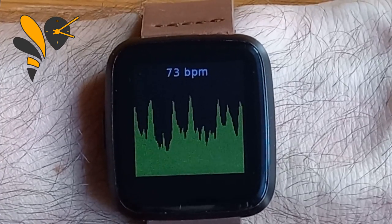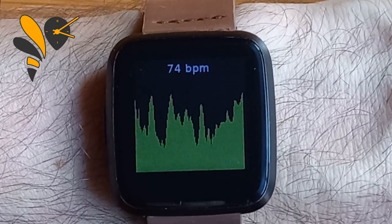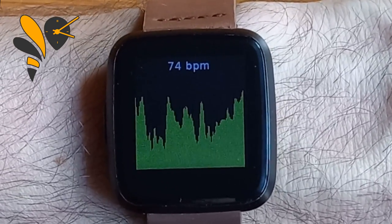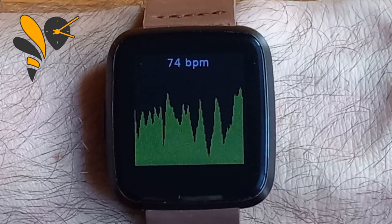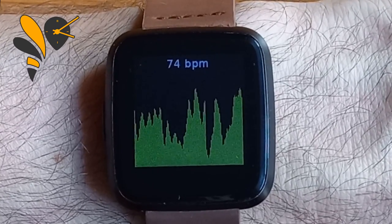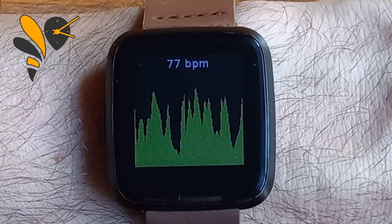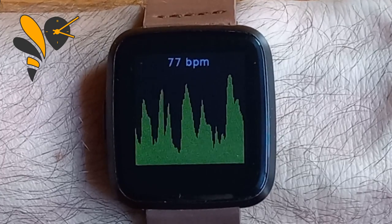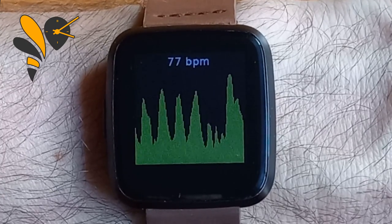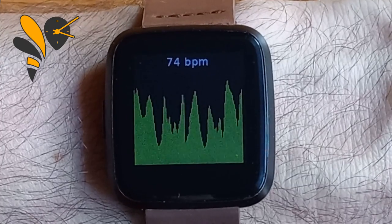I haven't actually had it on my wrist today so we should see that drop down as we go. There's a lot of signal processing going into this — the signal that comes off the sensor is really noisy and needs a lot of filtering. What you see here is post-filtering; it's been through a lot of gain control and low-frequency and high-frequency pass filters to give us this shape.